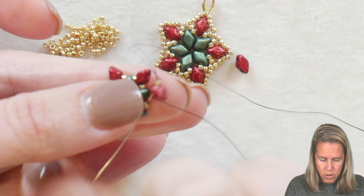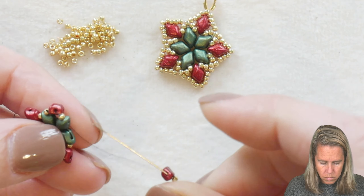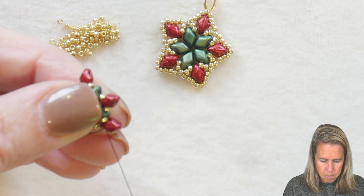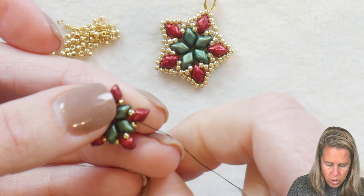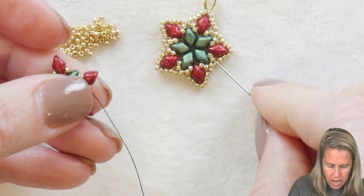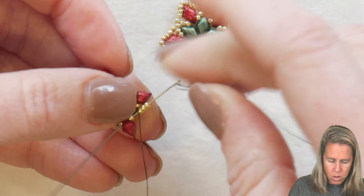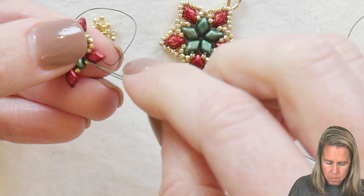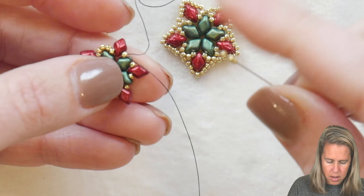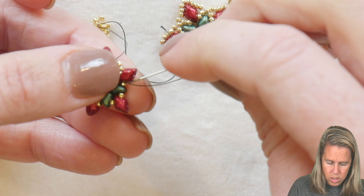As you get back around to the very start, take your threaded needle back through what you just added and come out through the 15-0 on your project. From here, add three more 15-0 seed beads — one, two, and three — and then sew over the top of the gem duo through to the next one, through those 15-0 beads. Put on three more 15s — one, two, and three — that sit above your green gem duo. Then sew through the next ones as well. So you'll have two of those done with three more to go.